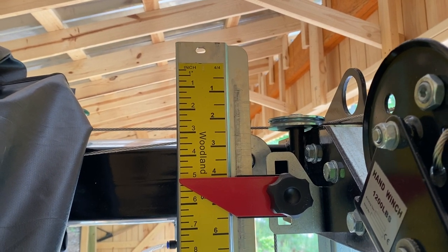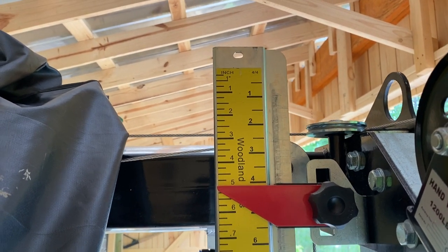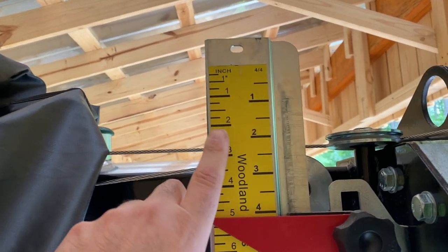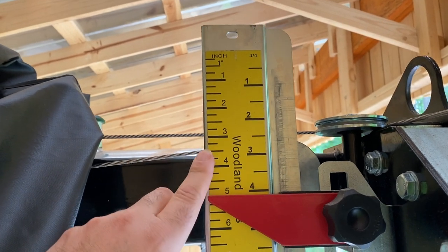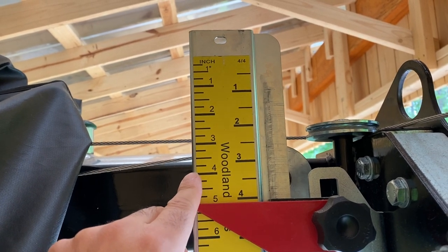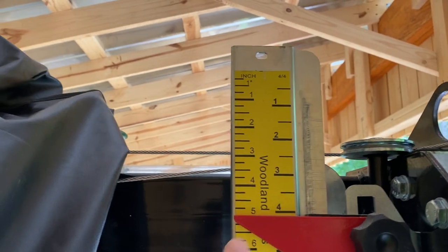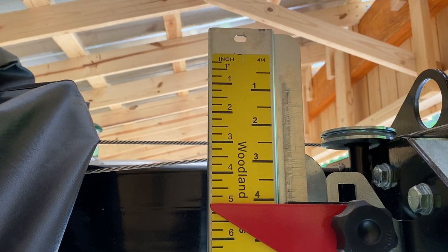I want to start with the yellow scale that Woodland Mills includes. This is magnetic so you can take it off, reposition it, or swap it for different scales. On this particular scale, over on the left are true increments. What I mean by true is if you put a measuring tape up against this scale you're going to match the increments on the measuring tape — the major increments are exactly an inch, the minor ones are a quarter, half, and three-quarters. This is a true scale and I use this one most of the time.